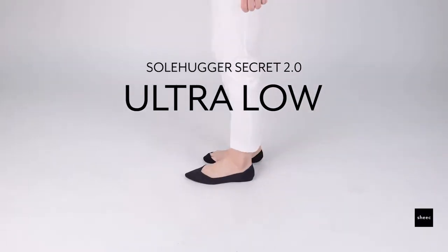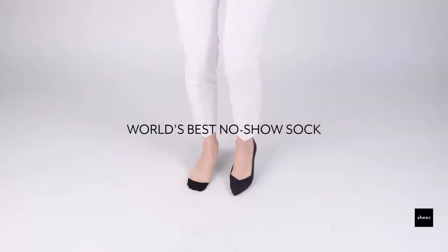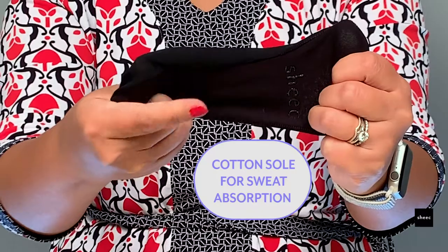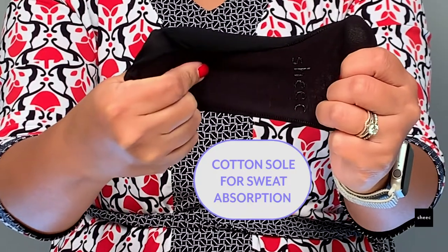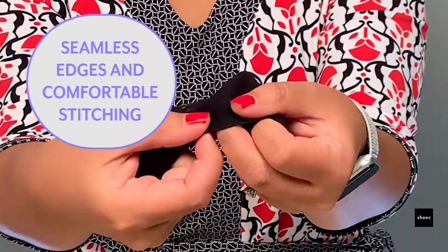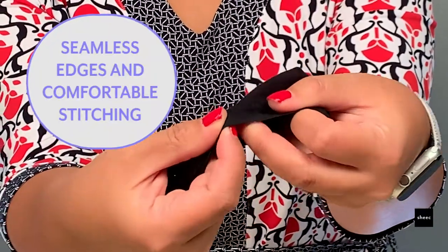The Soulhugger Seeker 2.0 Ultra Low No-Show Socks is a thin liner sock for flats or pumps where your toe cleavage is visible. It has a cotton sole for sweat absorption and durable nylon sides and top for flexibility. It has seamless edges and comfortable stitching.